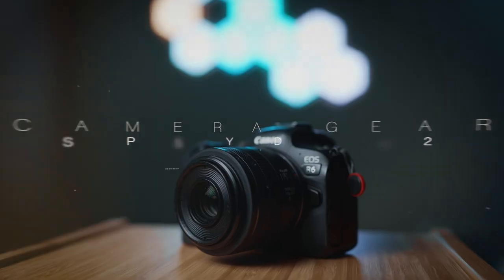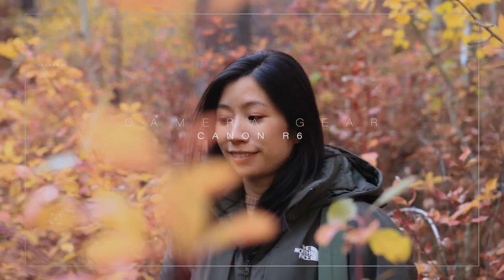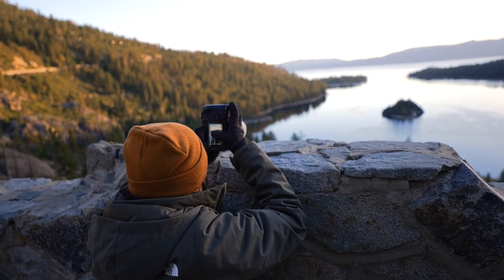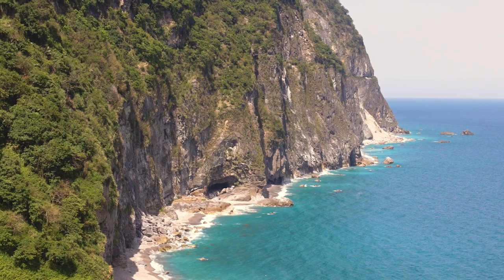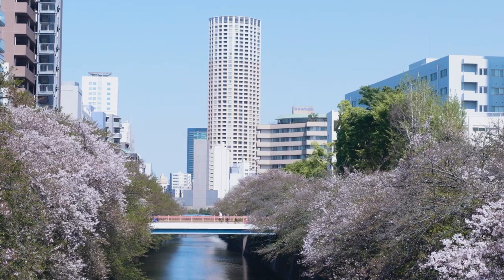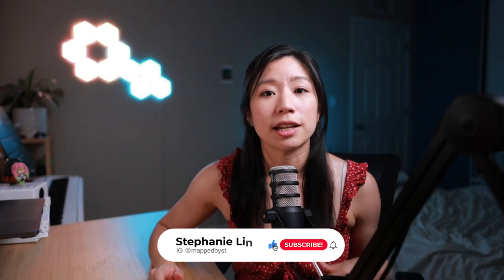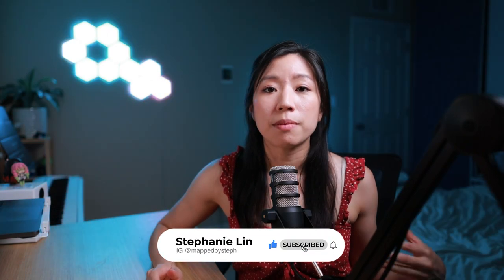Now let's talk about gear. For my main camera, I'll be using the Canon R6. I love the in-camera stabilization, fast focusing, awesome viewfinder, and a touch display. I've always shot in RAW for my photography, but recently I've been practicing something new — shooting in log in 4K at least 30 frames per second. I never had to worry about this before, but now it's especially important to have high capacity and high performance memory cards in my kit.